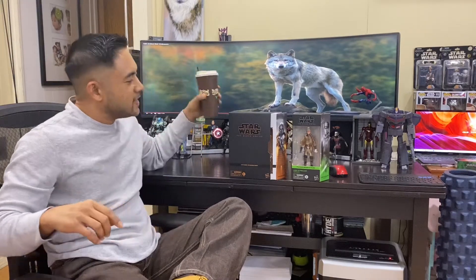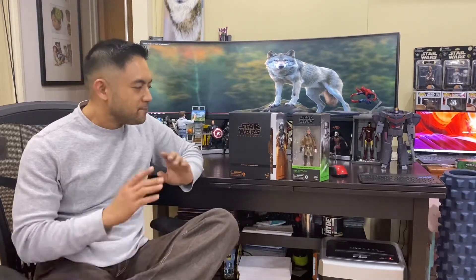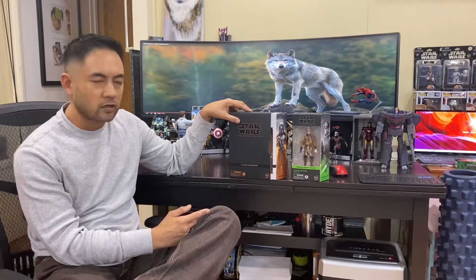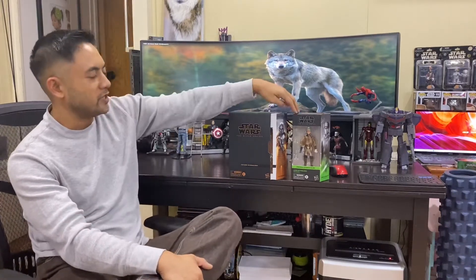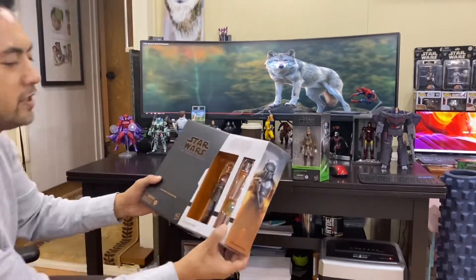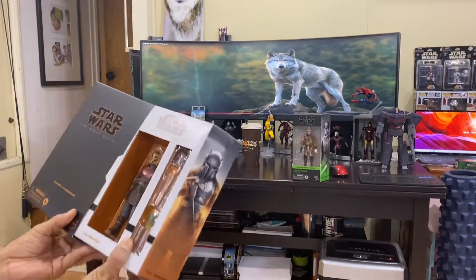Hey, what's going on guys, back again with another unboxing and showcase to share with you all. Today I'm gonna do some Star Wars Black Series — I have two I'm gonna do today. We're gonna do Star Wars Luke Skywalker Endor from Return of the Jedi and the Star Wars Mandalorian Armorer. Let's go ahead.